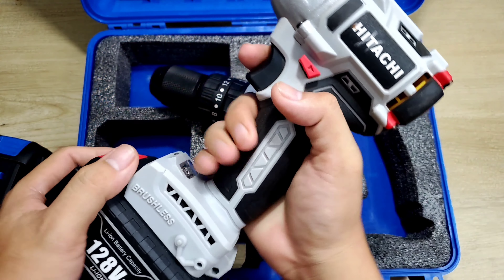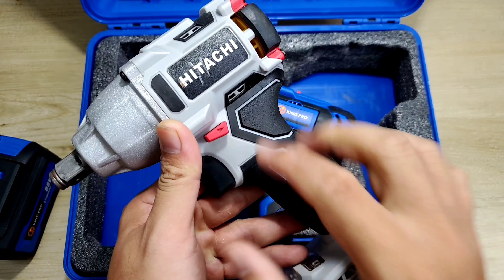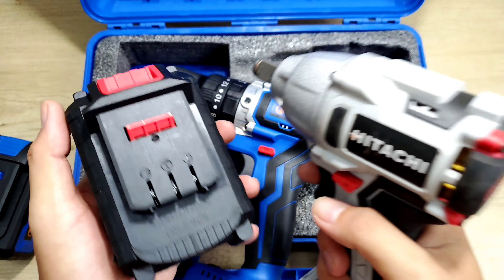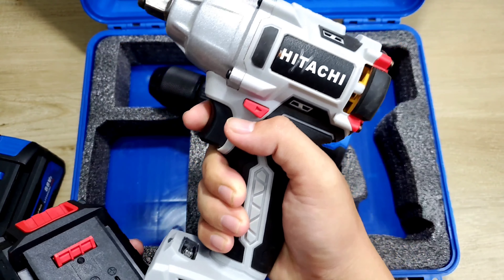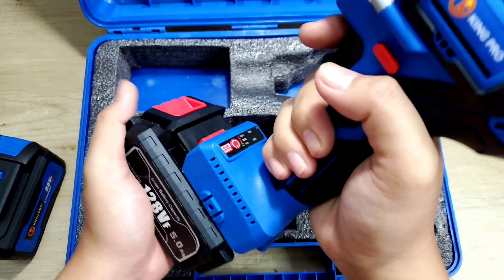Bây giờ tới con máy bulong nhái thương hiệu Hitachi cũng khá là quen. Hôm trước mình cũng có làm một cái clip để review và mổ toàn bộ con máy này ra. Anh em nào chưa xem, mình sẽ để cái đường link ở trên đây, anh em nhấp vào đó tham khảo. Cái cục pin của con máy này thì mình có thử mấy con Hucam X3ro lắp vô sử dụng là ok.